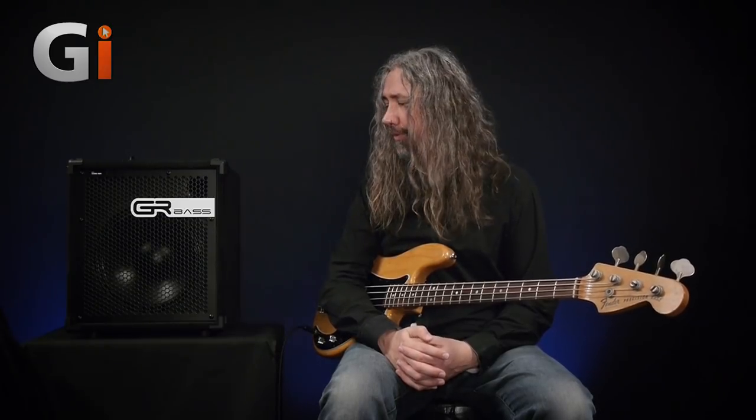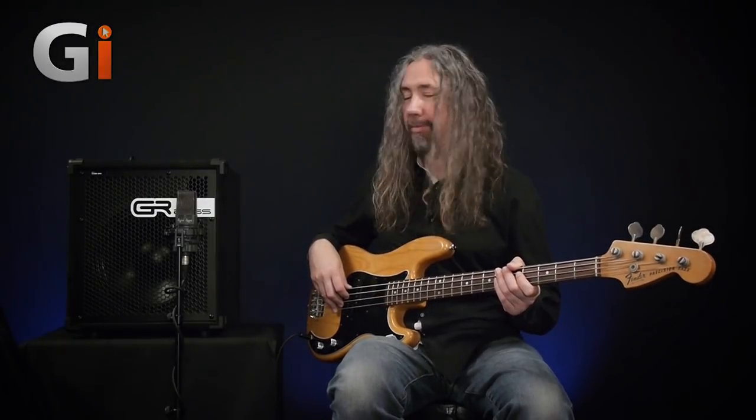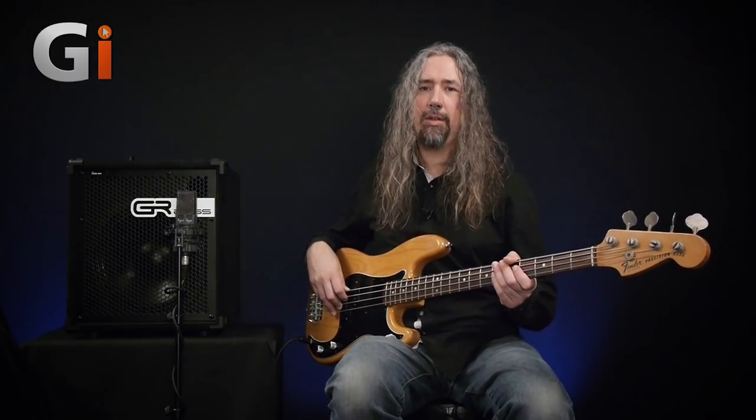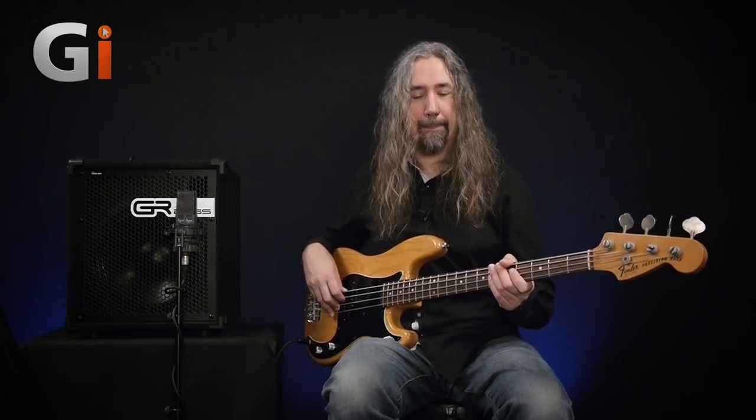For the review you've been listening to the amplifier through the DI output, so I thought we'd pull around a reference microphone and have a quick listen to what the combo sounds like out front — that's important because you want to know what it sounds like if you're going to use it on stage. The microphone of choice is an AKG C414, a great reference microphone with a nice flat response. I've set the equalizer on the amp kind of where it was before so you can compare the DI sound against what we pick up here in the room.